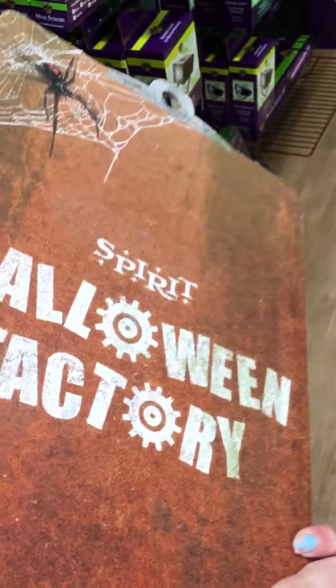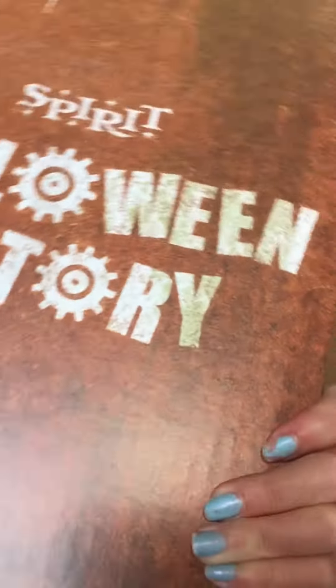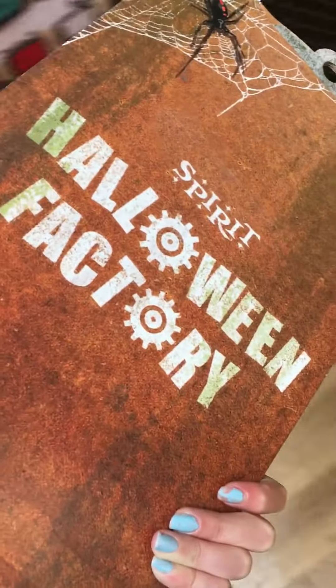I'm over here on this wall. Usually there is a clipboard. I'm not going to show you the front because it's pretty cool and everybody's hoping that they do it this year, but if you go to your Spirit store, try to find this clipboard and yeah, go to the front and you'll find a lot of cool stuff that they might do next year.